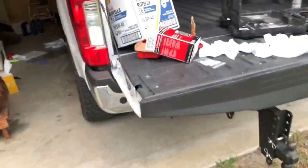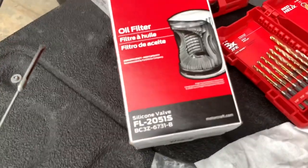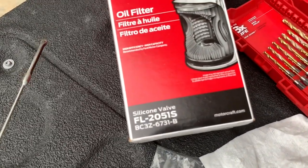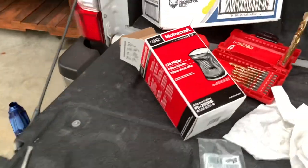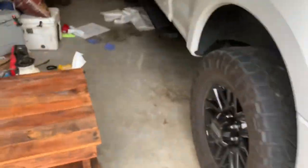Guys, if this video helped you or was useful in any way, please like and subscribe. I use Rotella T6 5W40 full synthetic, the Motorcraft filter, and the easy drain plug valve — I'll link all of that in the description. The part number for the Motorcraft filter is FL-2051S. I'll put all that in the video description as well. Appreciate y'all — God bless.